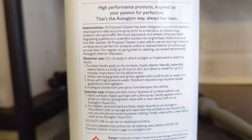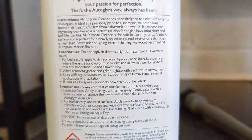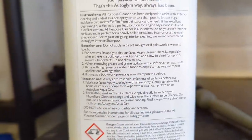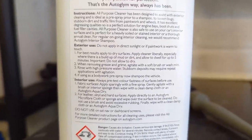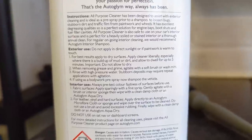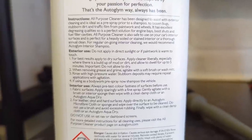For exterior use: do not apply in direct sunlight or if the paintwork is warm, because you'll dry the surfactant out before you can rinse it off. Apply to dry surfaces liberally, especially where there's a buildup of mud or dirt. Allow it to dwell for up to five minutes — do not allow it to dry. When removing grease and grime, agitate with a soft brush or wash mitt, then rinse with high pressure.